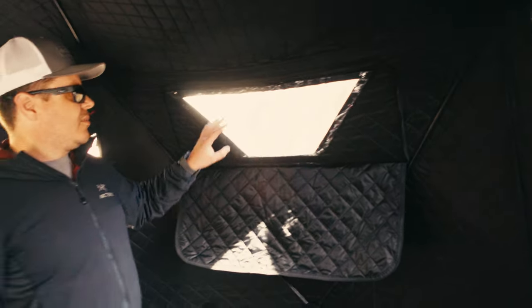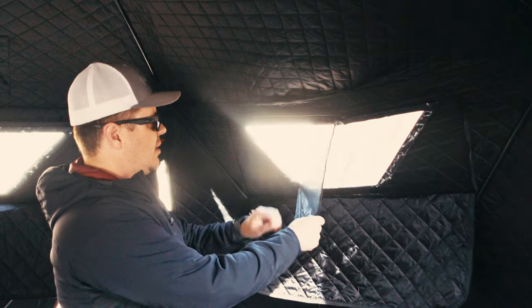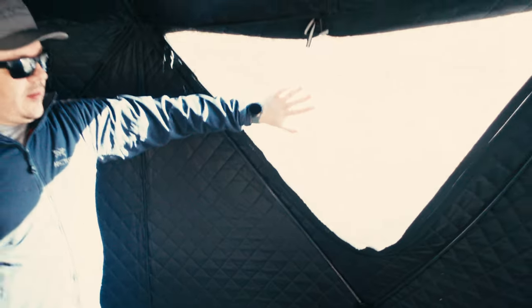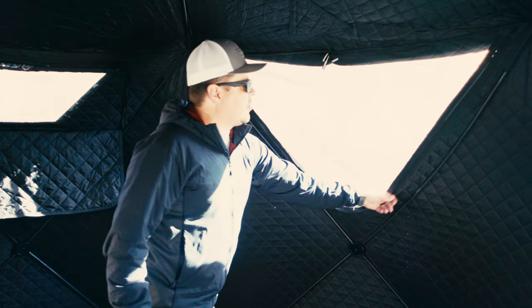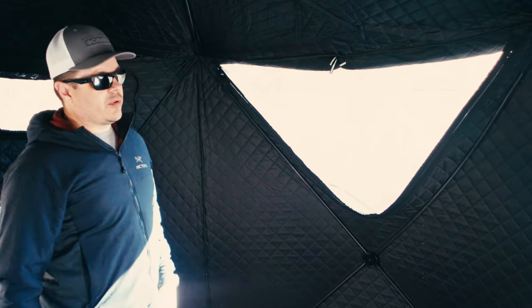There are one, two, three, four, five of these smaller trapezoid windows. They have a clear plexiglass panel that you can peel off, which exposes the screen, and then you have an open window if you want. Put it back on and you won't have to worry about bugs coming in. What really differentiates this tent though is this gigantic window over here. It has no-see-um mesh just like the other windows, but it can also unzip completely if you want it open.